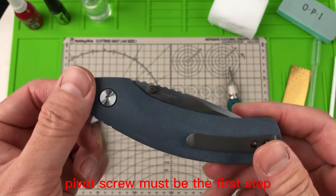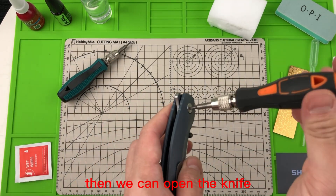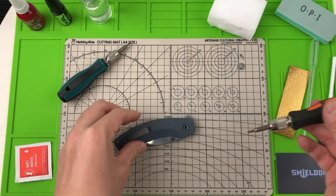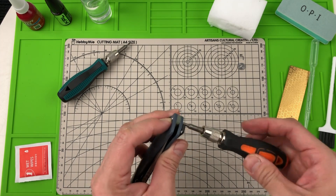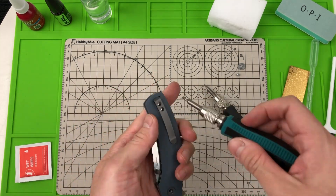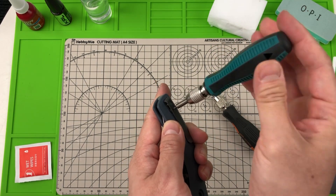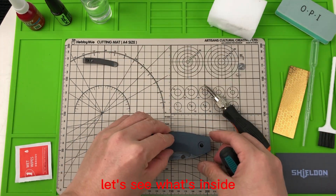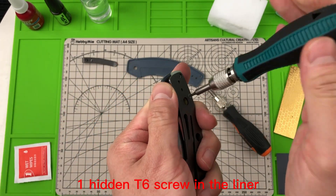Pivot screw must be the first step. Then we can open the knife. Handle screws next. Clips also need to be screwed. Let's see what's inside. One hidden T6 screw in the liner.